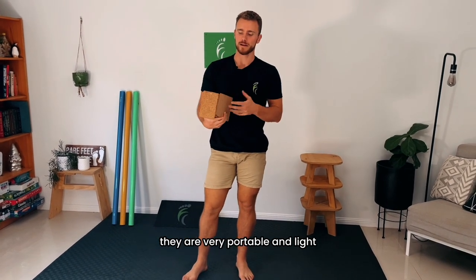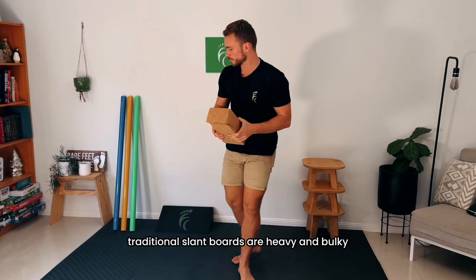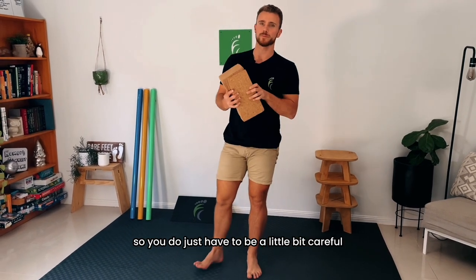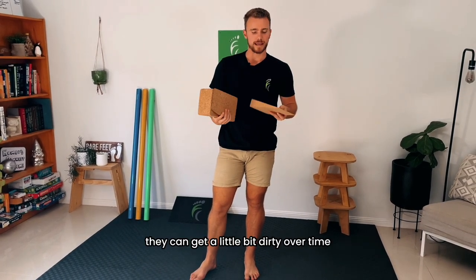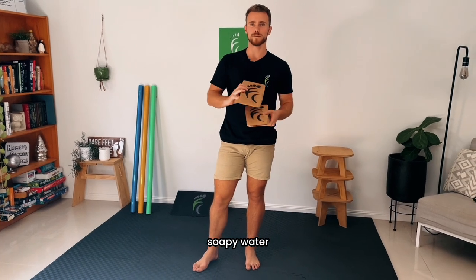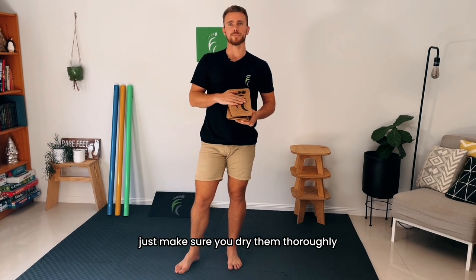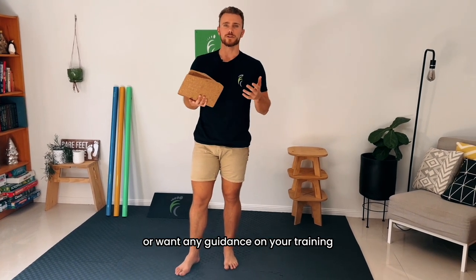The slant blocks are a very versatile tool — a great handy thing to have at home or to take to the gym. They are very portable and light, though with that lightness and portability comes a little bit more fragility; traditional slant boards are heavy and bulky but very durable, so you do just have to be a little careful when transporting them, especially around the thinner edges. They can get a little dirty over time with frequent use, but they clean up very well with just a bit of hot soapy water, a rub down, and then patted dry with a paper towel — just make sure you dry them thoroughly. We hope you enjoy using your slant blocks, and if you have any questions or want guidance on your training, please feel free to reach out. We're always happy to help.